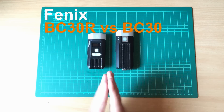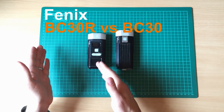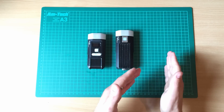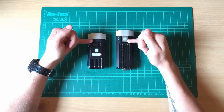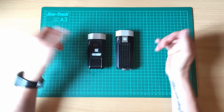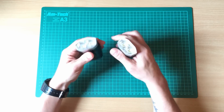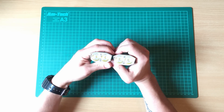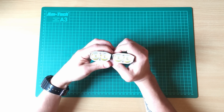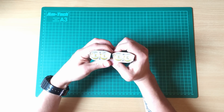Hi guys, welcome back to another video. I wanted to do a quick comparison video with the BC30R versus the BC30. They are very, very similar lights. In fact, pretty much from this point forward, they're the same. They've got the same Fresnel lenses, the same neutral white color LEDs, and beam pattern on the road is identical. They look absolutely the same.